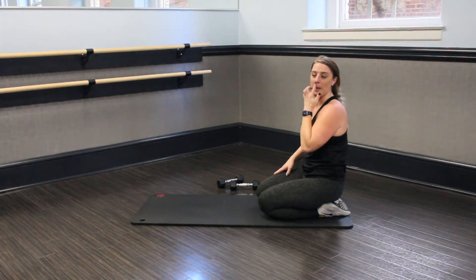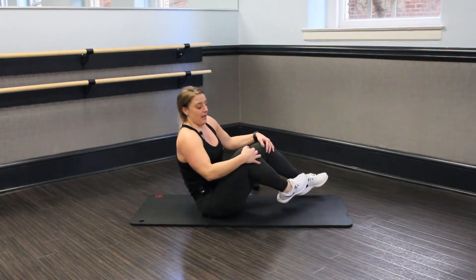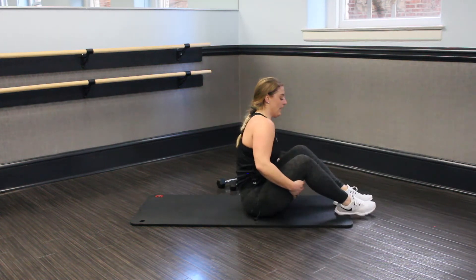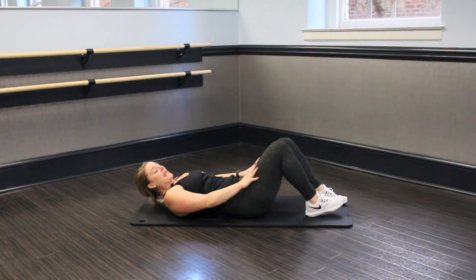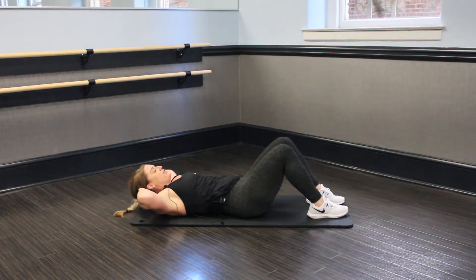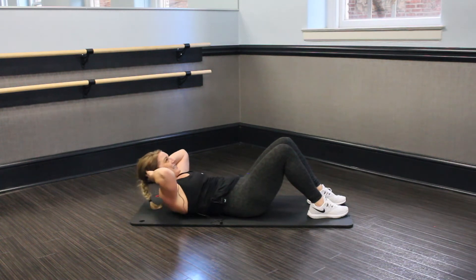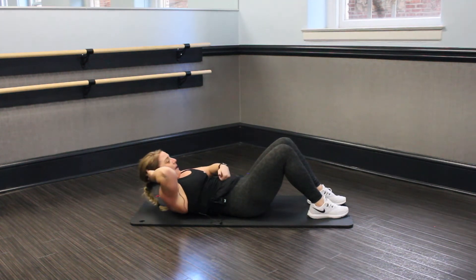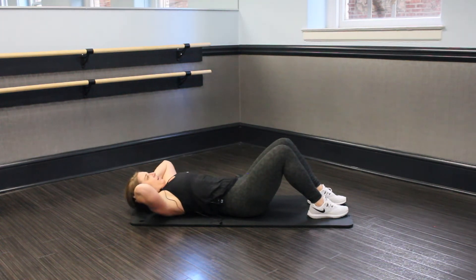Nice job, guys. We're going to take it into core — no weights on your mat. We're going to turn it around. We're going to start out with just a basic crunch. Get onto that mat, lay it back. Put those hands behind the head, feet flat on the floor, and just crunch — and go. We're still staying in those 60-second rounds. I always say think of a gut punch — if someone's hitting you in that belly, what do you do? You tighten up. Nice and strong, and lift.